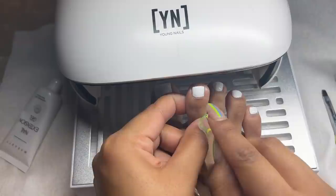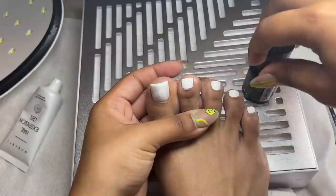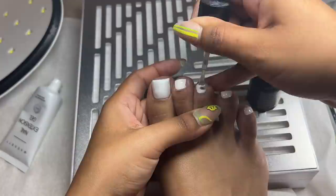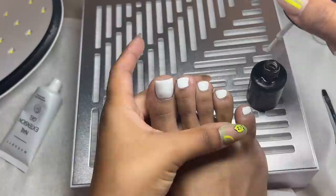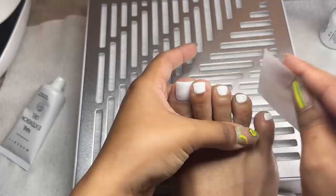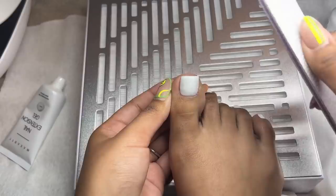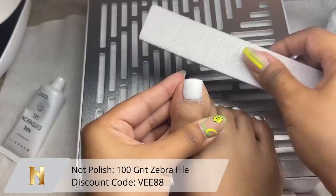Once the first coat is out of the light and fully dry, I'm going in with my second layer — starting at the cuticle, bringing it down towards the tip. Because it's super pigmented it's really hard to clean up, so I'm being extra careful. I noticed a little spillage and scraped it off with my nail. After curing for a full minute, I'm taking my stain-resistant top coat from Young Nails. This top coat can crack on gel polish, but on toes it still works great — my nails don't stain at all.